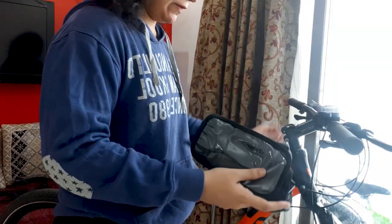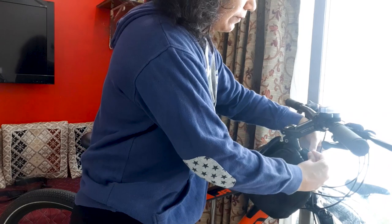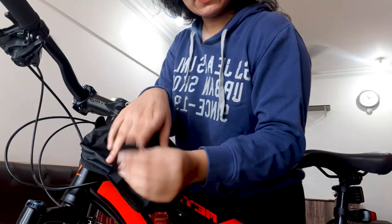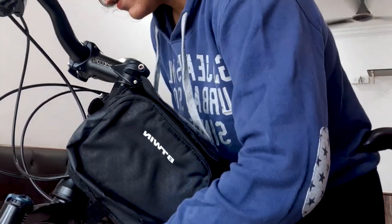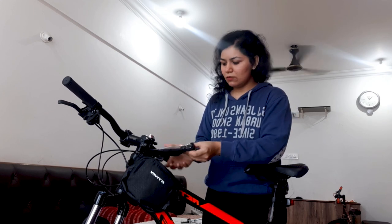Let me show you the frame bag. This is how it looks — you attach it like this. The belt is very convenient. As you can see the belt goes here, and if I have to keep my phone inside I can easily tuck it in.